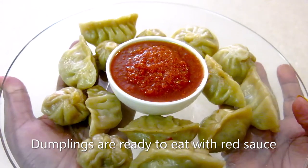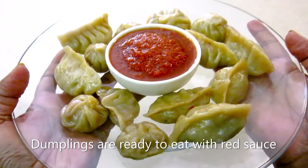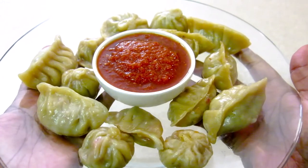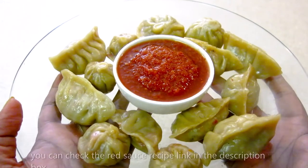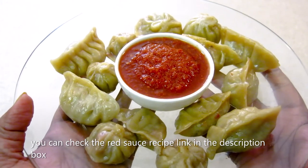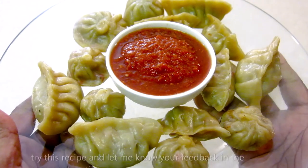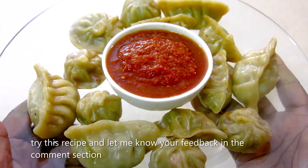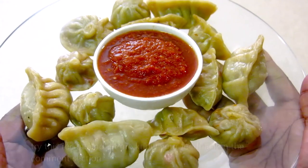The momos are prepared. You can find the full recipe in the description box. See you next time — till then, eat fresh, stay healthy.